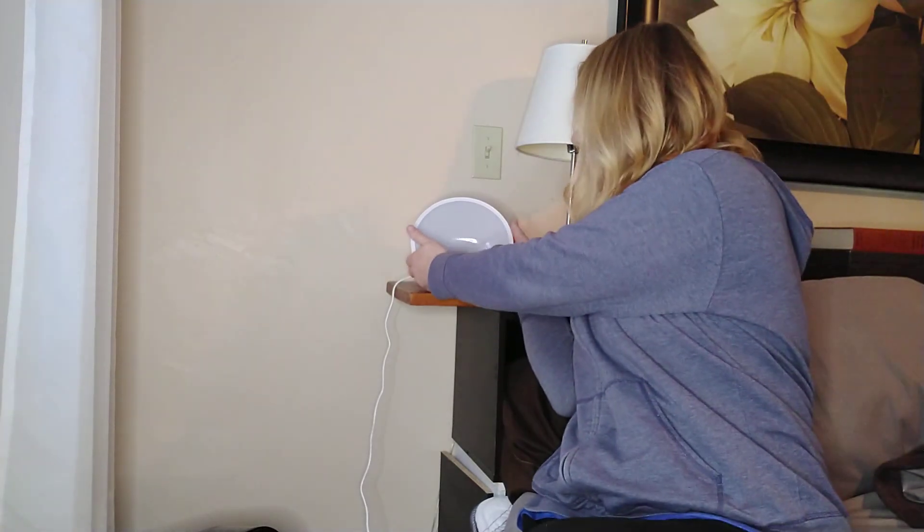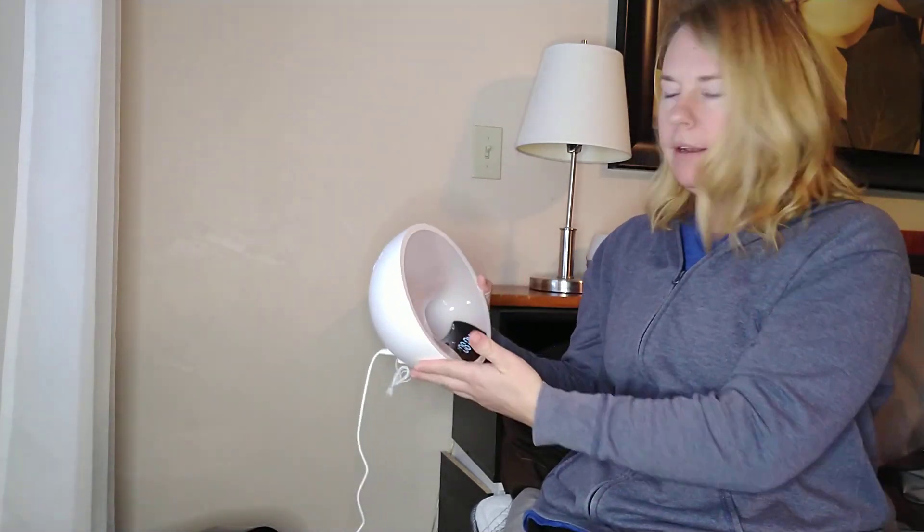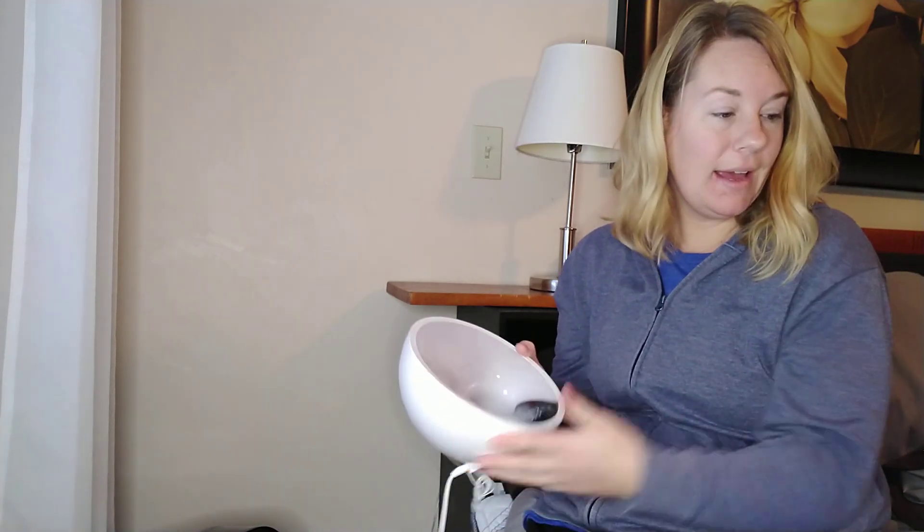So far it's been pretty nice. I like the design of it — it is just pretty in general, very sleek looking. It's not too large, but big enough that I think I could use it as a lamp too. I like this smart wake up light.